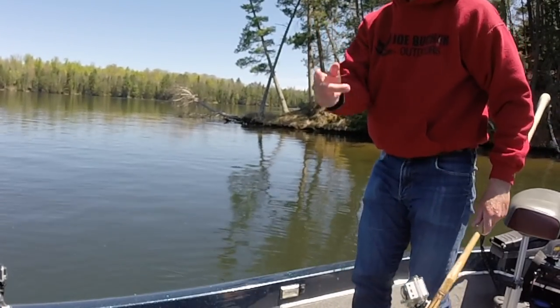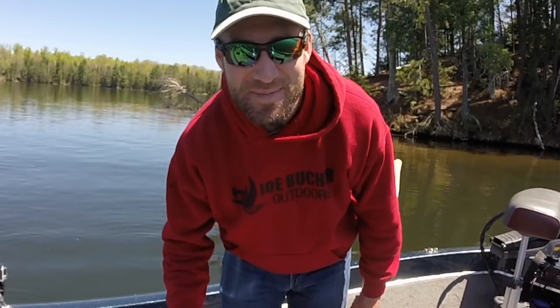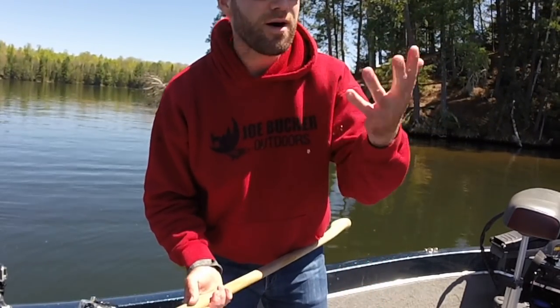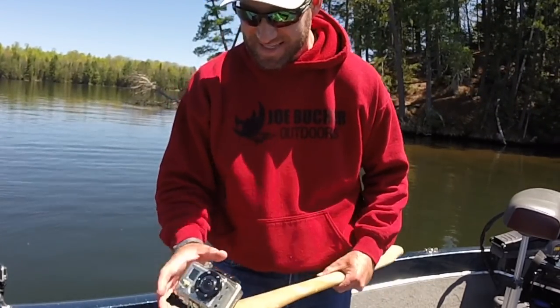First muskie of the boat, first muskie of the year is officially filmed. That was awesome! I love bass fishing but mmmm, does that smell so good!